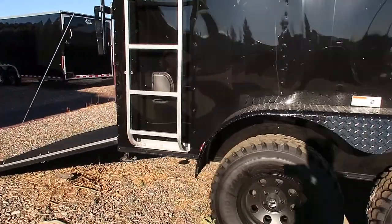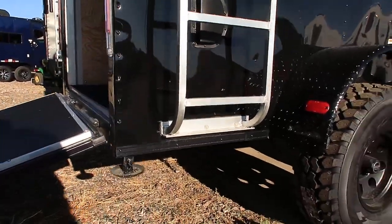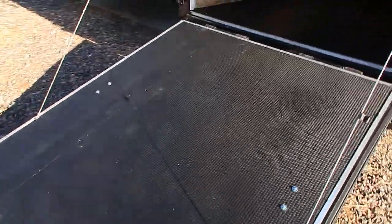Side vents on this unit, which you guys can see right there through the ladder, as well as drop-down stabilizer jacks that give you guys some extra stability there.